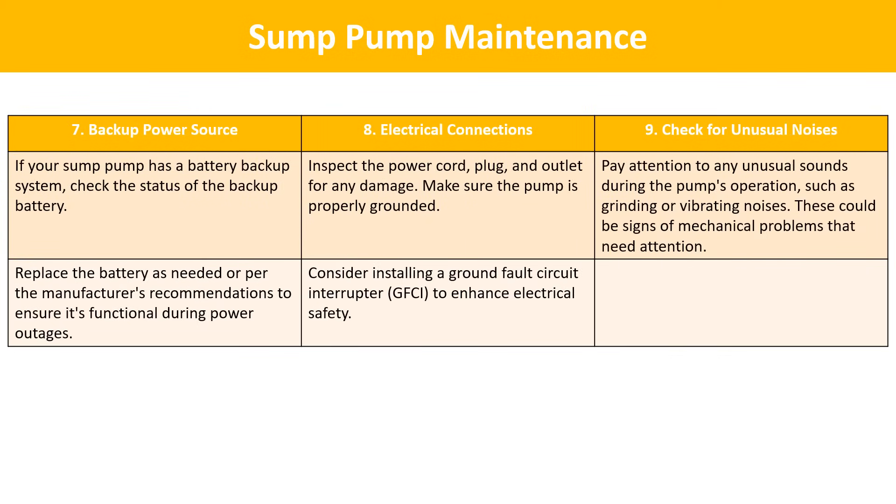Backup power source: if your sump pump has a battery backup system, check the status of the backup battery and replace it as needed per the manufacturer's recommendations to ensure it's functional during power outages. Electrical connections: inspect the power cord, plug, and outlet for any damage, make sure the pump is properly grounded, and consider installing a ground-fault circuit interrupter (GFCI) to enhance electrical safety. Check for unusual noises: pay attention to any unusual sounds during the pump's operation, such as grinding or vibrating noises, as these could be signs of mechanical problems that need attention.